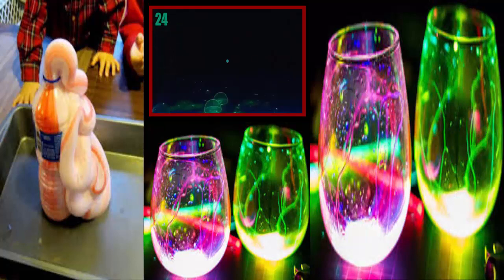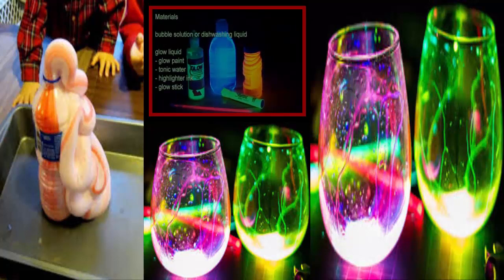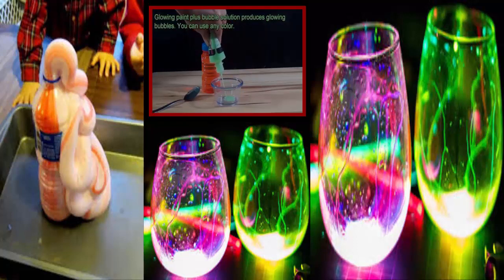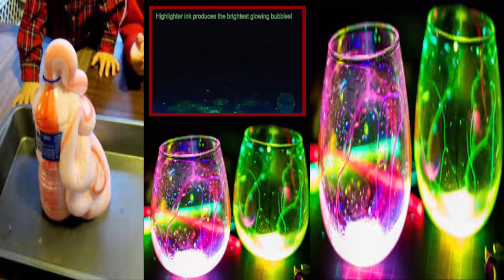Number 24: Glowing Bubbles. This one is relatively simple to do, though your results may vary depending on what form of glowing liquid you use. If, for example, you pick to use glow sticks, it'll last around 20 minutes. All you need to do is mix it with your bubble solution — dish soap will do if you've got that laying around.